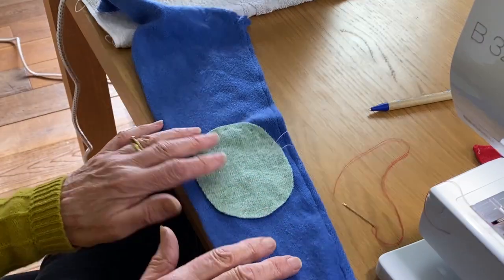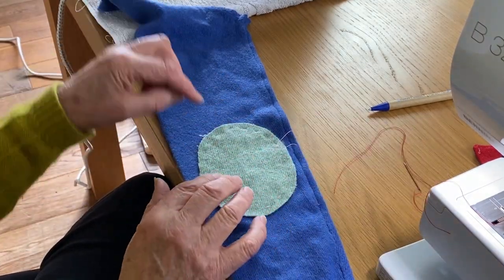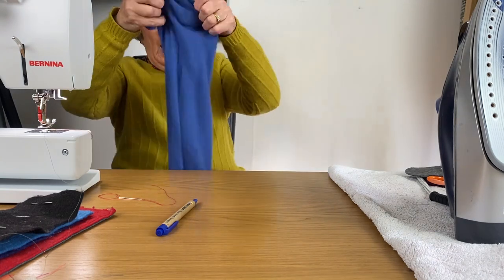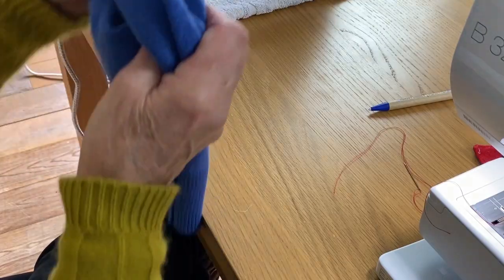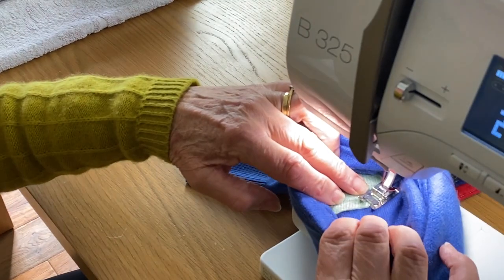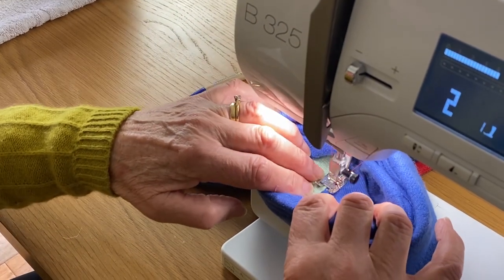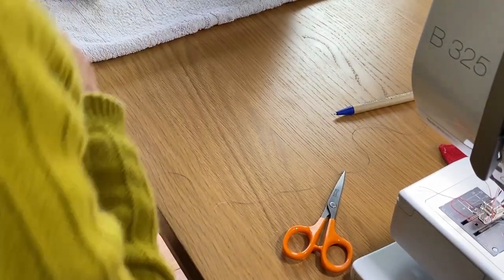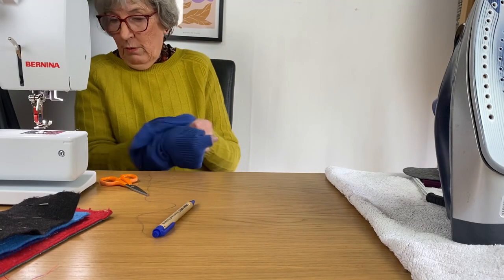If you were sewing these non-stick patches on by machine, you would turn the sleeve wrong side out and sew them from inside. But if you're going to sew them by hand, then you do it from the outside.